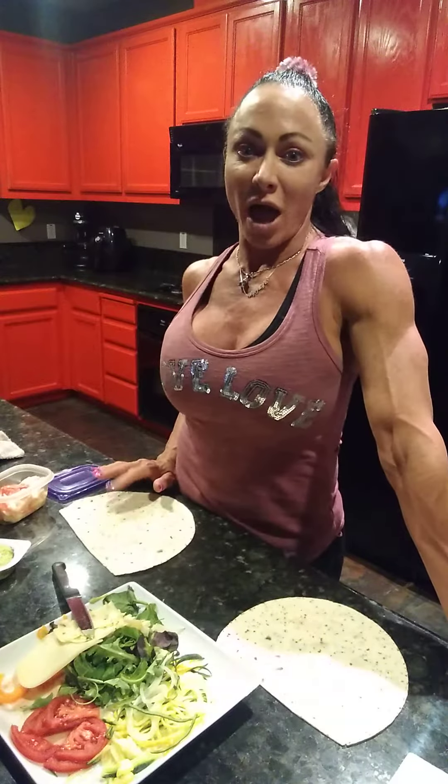Hi and welcome to Quarantine with Dr. Navarro, Antonio, and Fluffalicious. Tonight I'm going to be making some crab vegetable wraps. They're really easy to make.